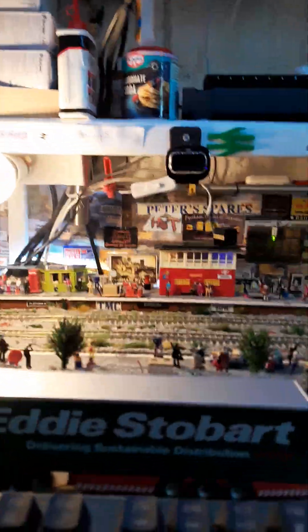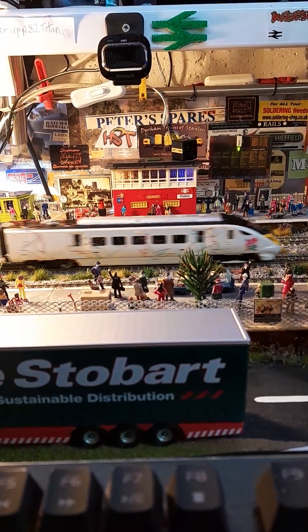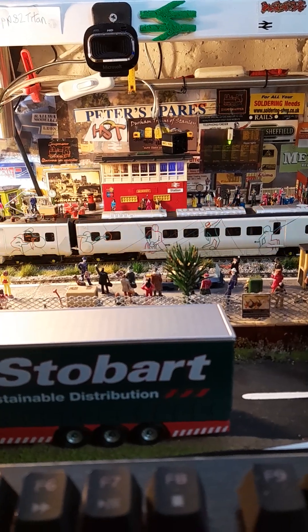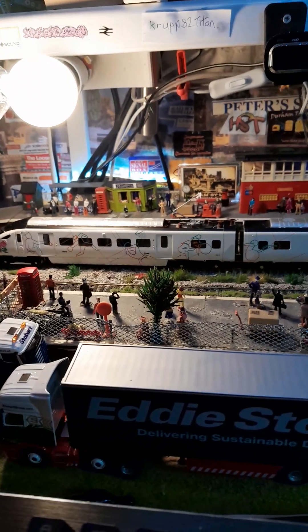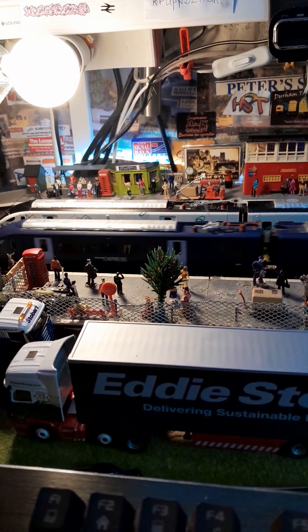This is the Special London Olympics 2012 — that's a horn they brought out especially for the Olympics. I think I had this two years before the actual Olympics started.